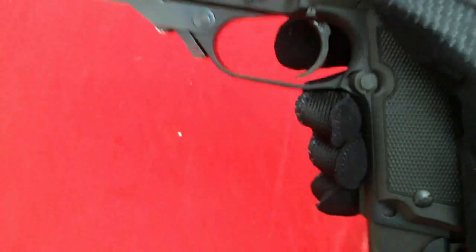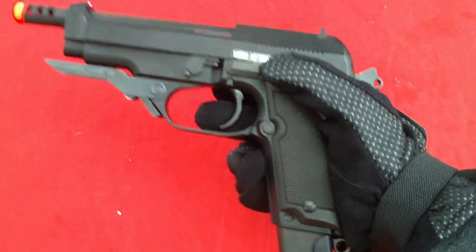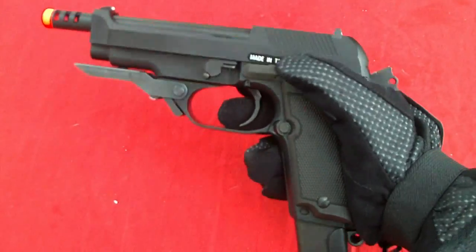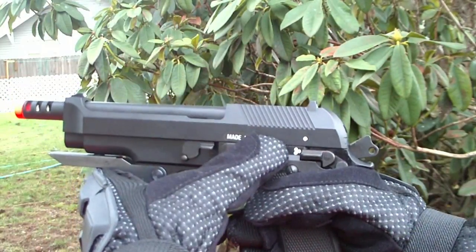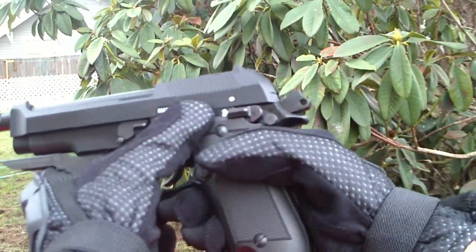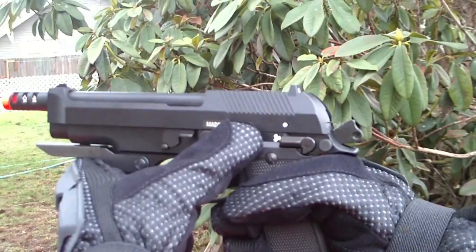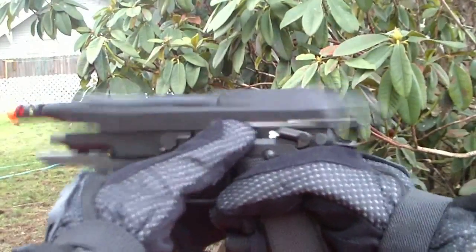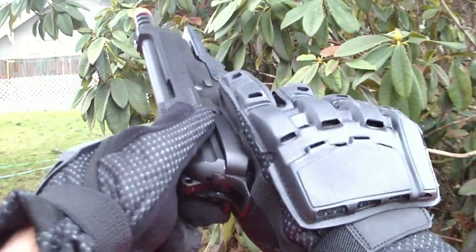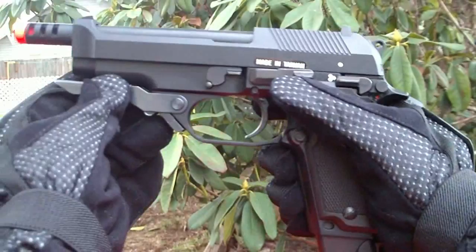I'll give you a quick test of that right now. Holding down the slide release, here's the 3-round burst feature. It's kind of hard to do with gloves — I'm going to need two hands to do this. Alright, so here's the 3-round burst feature. Now let's go plain full auto. That's pretty crazy. And think about how much gas that was — today is around 32 degrees outside, so it's not exactly the warmest.